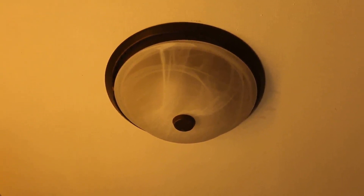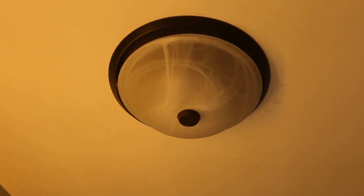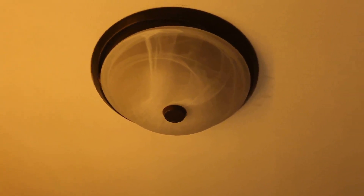All right, so I've installed this light/fan in my bathroom right here, and I just wanted to give you guys an idea of how loud this fan is, so I'm going to go ahead and turn it on.